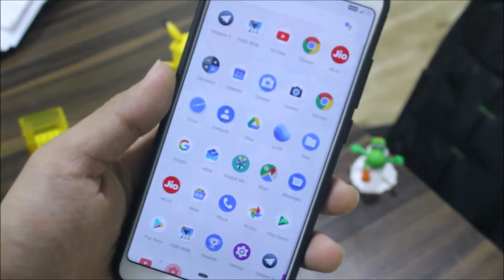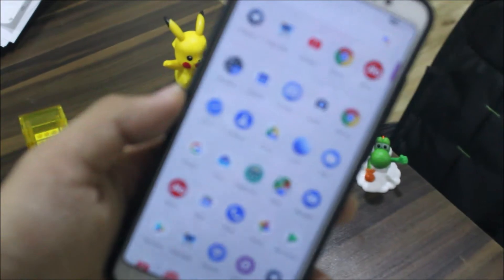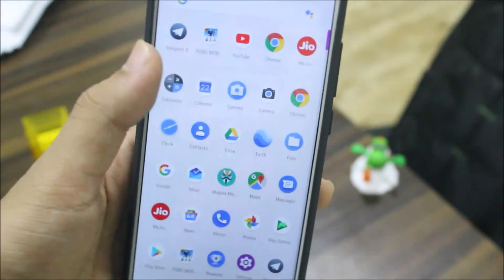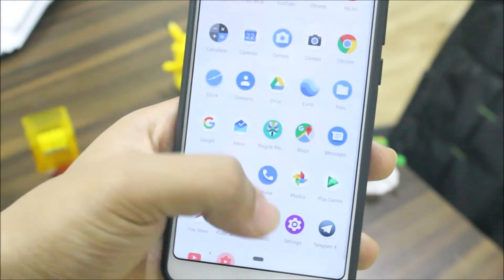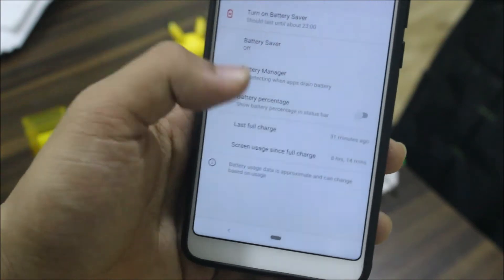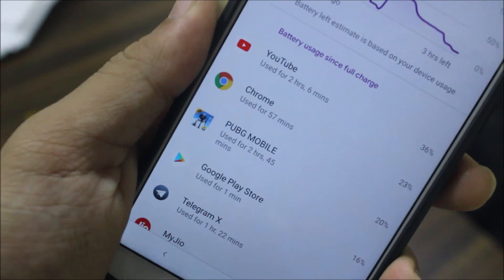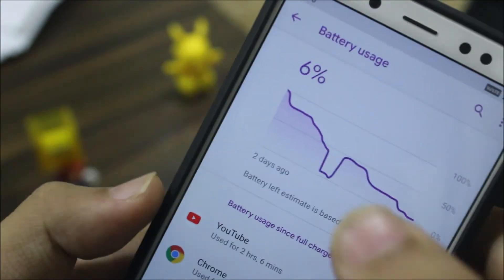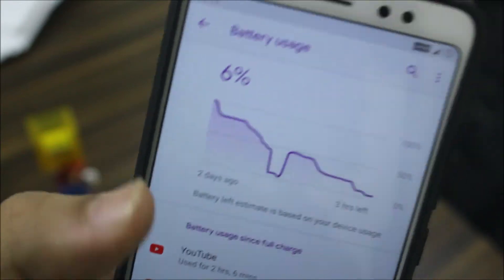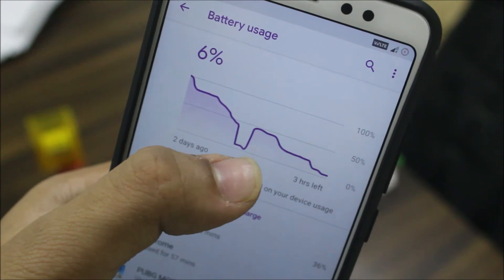While gaming it uses a lot of battery, which is something that needs to be fixed. I played PUBG for two hours and 45 minutes and the battery drain was really bad — I had to charge it again after that.